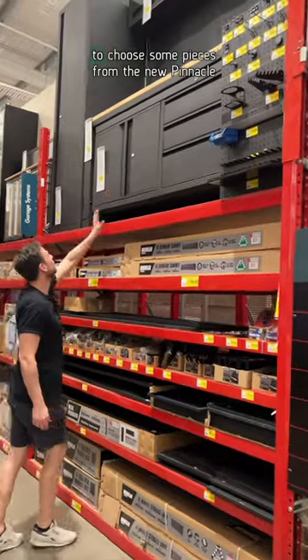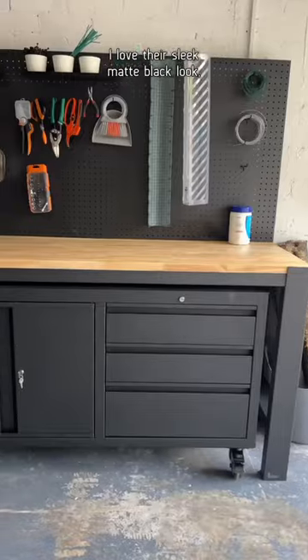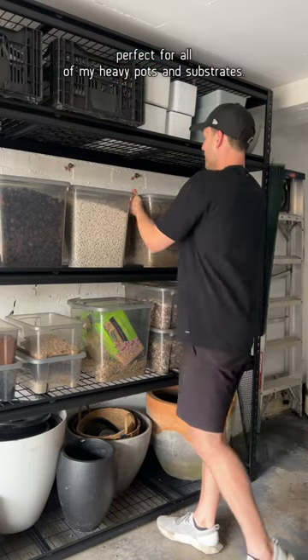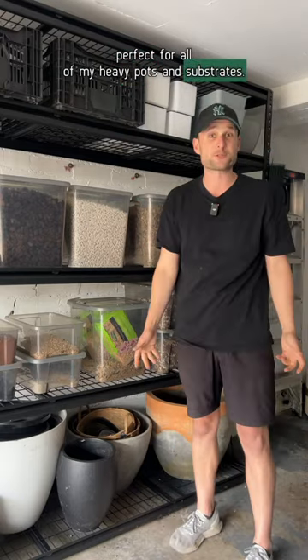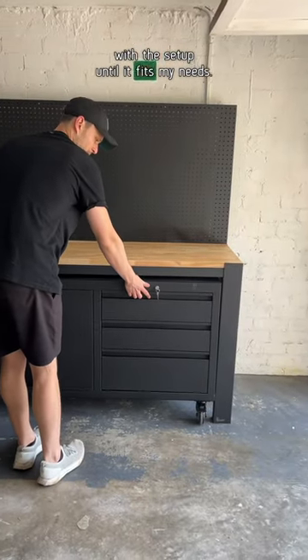So I headed to my local Bunnings to choose some pieces from the new Pinnacle Hardware modular shelf series. I love their sleek matte black look and it's heavy duty, so it's perfect for all of my heavy pots and substrates. Everything is modular, so I can play around with the setup until it fits my needs.